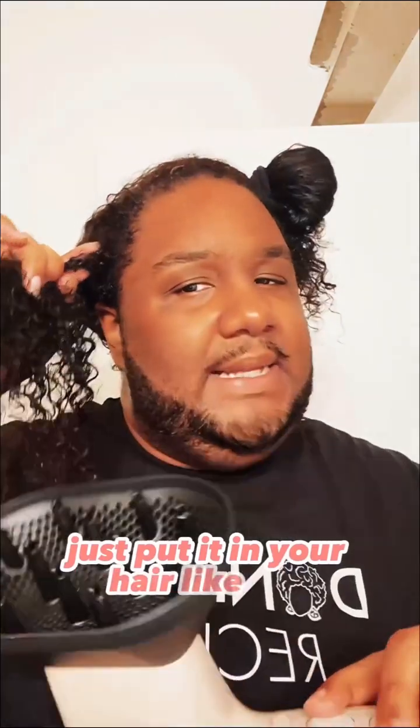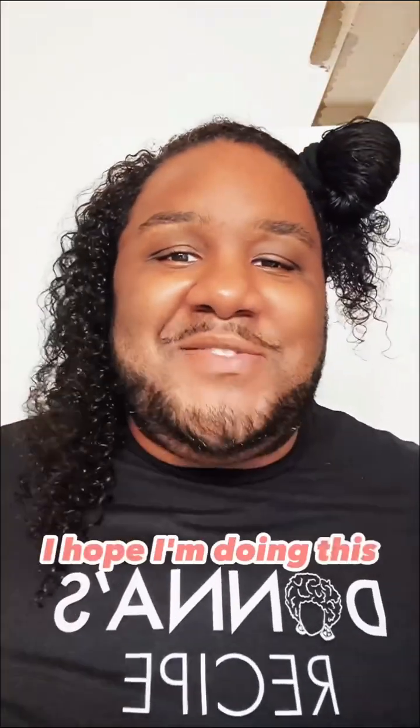Normally, I just leave my hair out, let it air dry, and whatever you get is what you get. So I wanted to see what diffusing it would do. Are you supposed to just put it in your hair like this? That's kind of looking like something. I hope I'm doing this right.